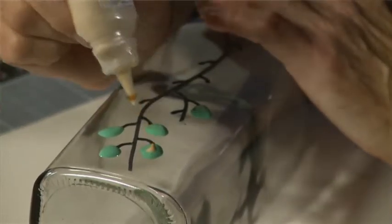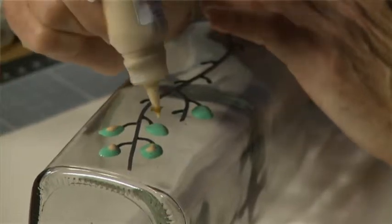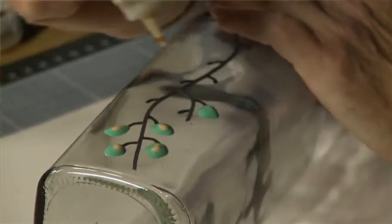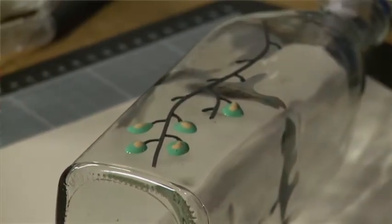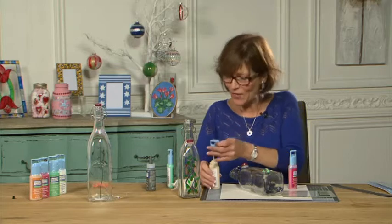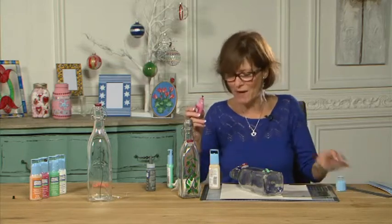Actually I put the yellow on while it's still wet. With water paints that would mix together, but with the glass paint it stays there. I'll obviously have to let this dry, but I'm still going to put my red tips on.